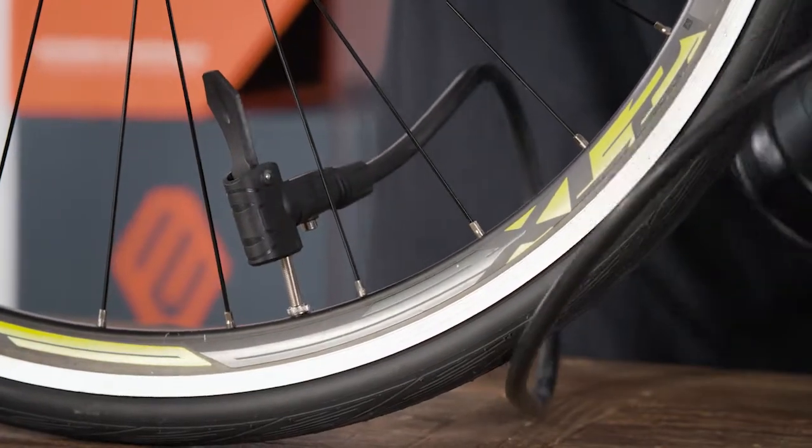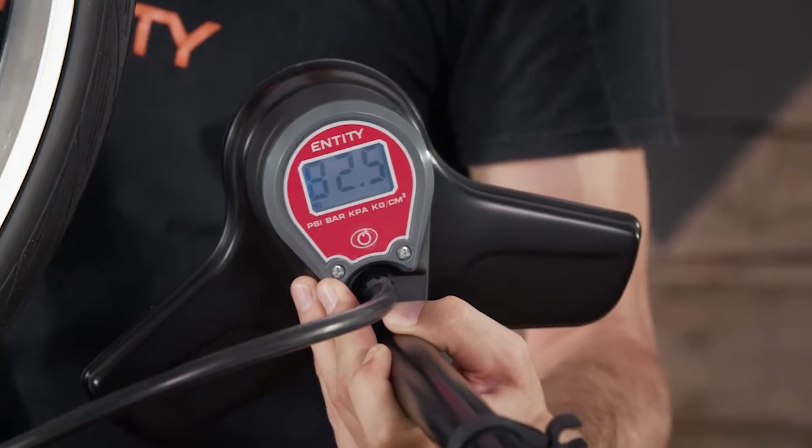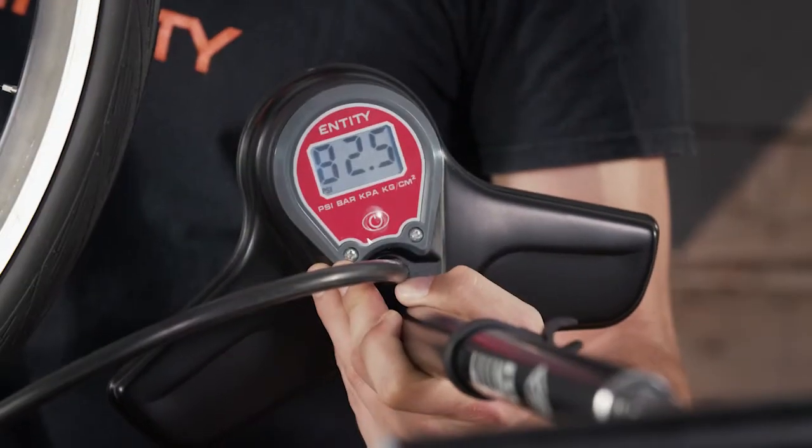Rated to a maximum of 260 psi or 18 bar, the digital gauge is accurate to half a psi, enabling fine-tuning and consistency of pressures, which can be displayed in psi, bar, kPa, or kilograms per square centimetre.